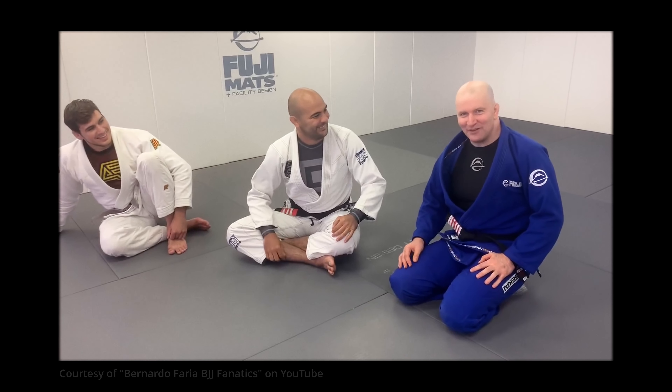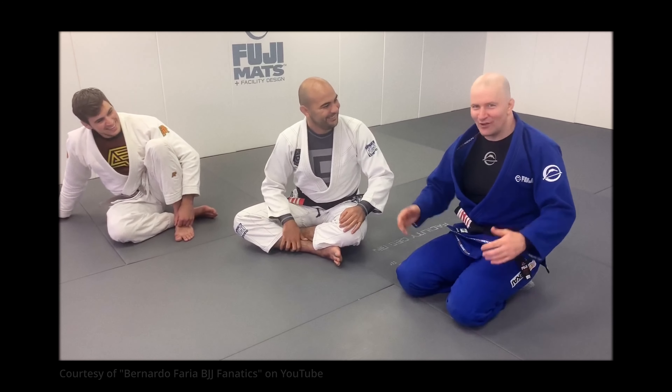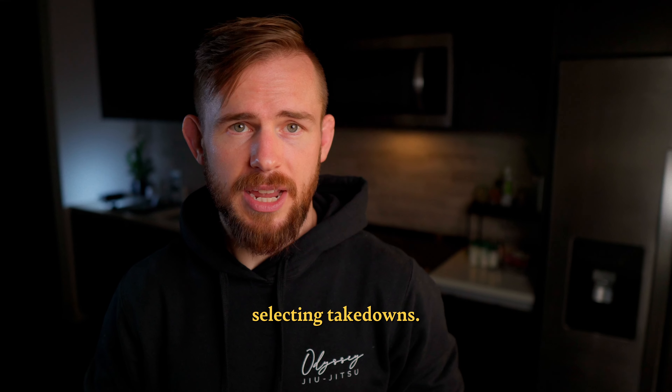Okay guys, I'm here with my friend Bernardo Faria. Huge honor for me. So let's talk about his criteria for selecting takedowns.